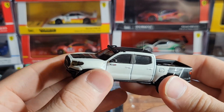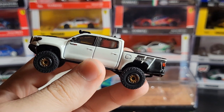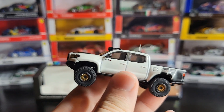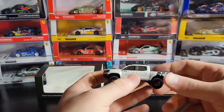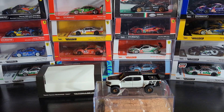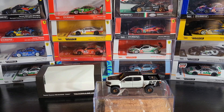Working suspension, rolls very nicely, detailed with nice carbon fiber — it's a really cool model. These weren't super expensive, I think they were only about $35 USD at retail. But unfortunately if you want to pick one of these up, you're going to have to wait until you find one on the secondary market because these are sold out. These Diecast Talk Tacomas and 4Runners have been very popular with collectors and tend to sell out fast. I hope you guys enjoyed — it's a really cool car even if you can't get it. Drop a like if you did, subscribe to the channel if you want to see more stuff like this, and I'll catch you guys next time.